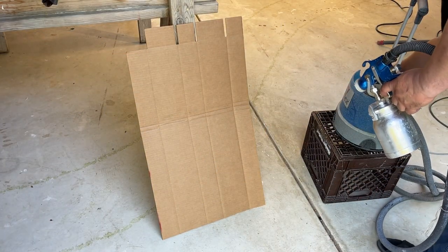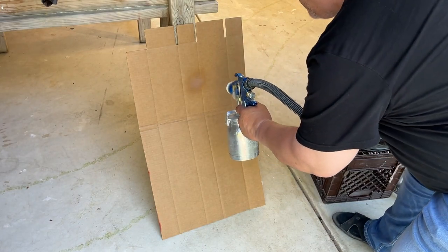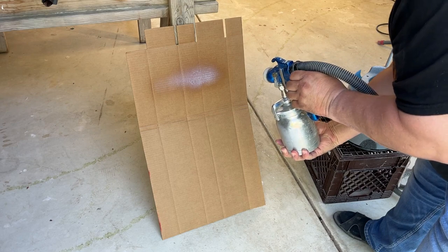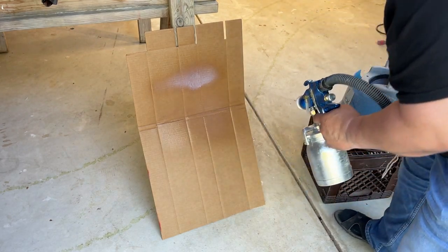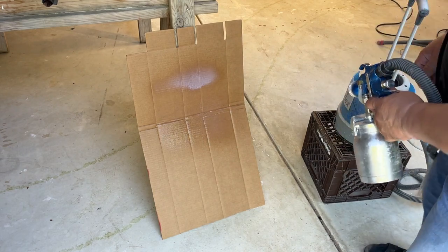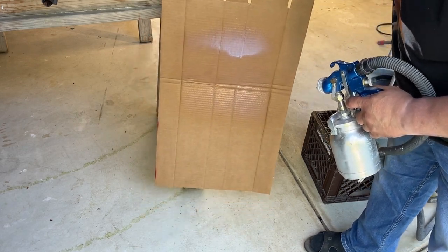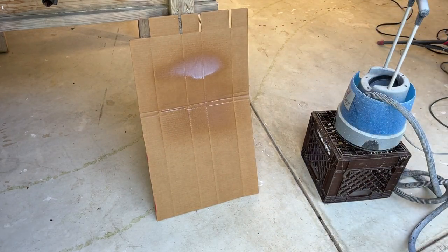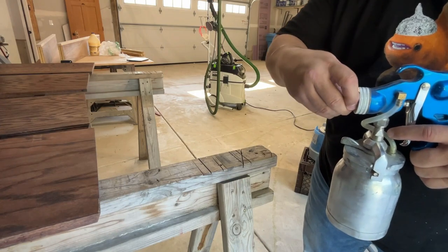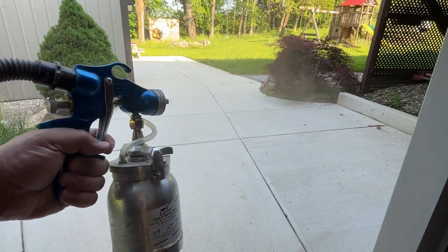We're almost ready to spray — we just need to adjust the spray coming from the gun. Grab a scrap piece of cardboard and spray a short burst to check the adjustment. You adjust the knob clockwise or counterclockwise to add or reduce material. You know you have the best setting when the top coat sticks to the cardboard without running down — heavy enough to cover the project but thin enough so it doesn't run. Also test all three spray patterns: vertical, horizontal, and round.